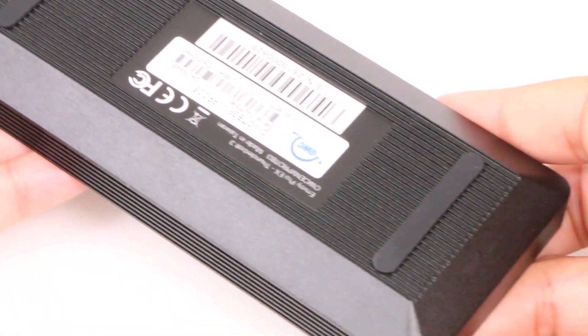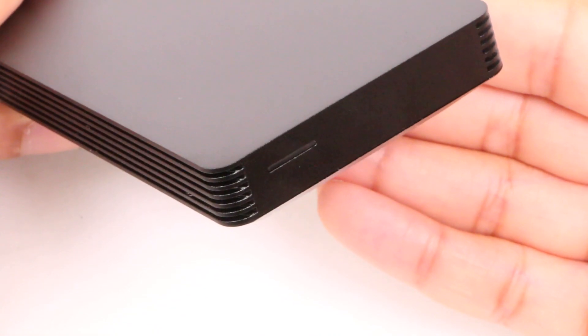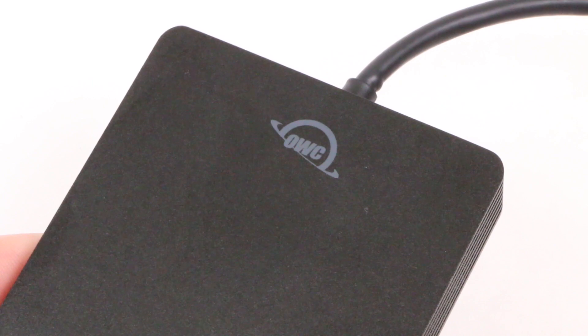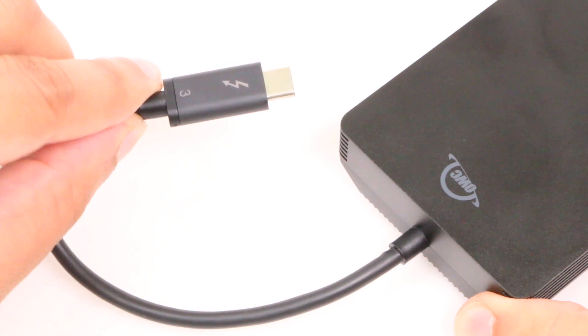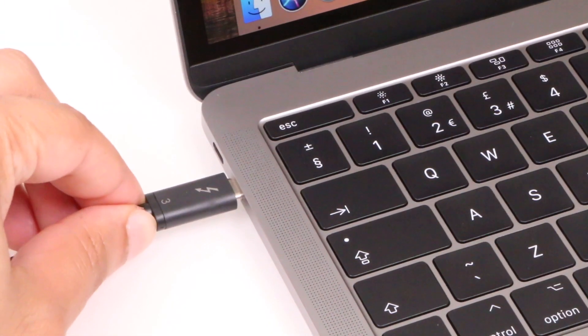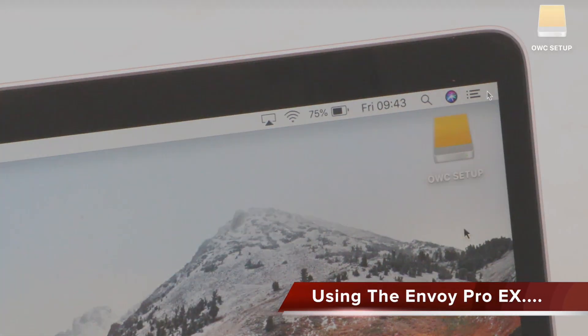Rubber feet on the bottom prevent the unit from sliding around on a desk while in use, and other than a single status LED at one end, the opposite end incorporates a built-in captive Thunderbolt 3 cable, which may not appeal to everyone, but makes it ideal for travellers, meaning one less cable to carry around separately. Simply plug into a Thunderbolt 3 port and it's ready to go. The drive appears on the desktop as soon as you plug it in.